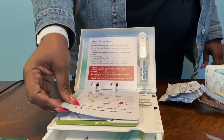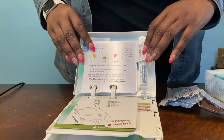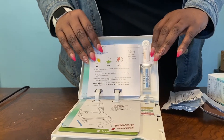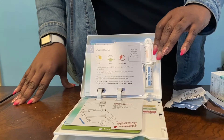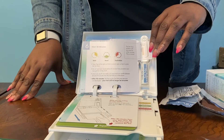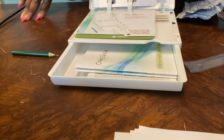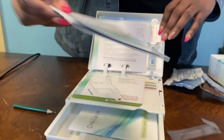Now open the flap and fold it to remain open so that it covers the test stick. You will find the flap on page six of your instruction guide. The test stick window will turn pink for a few minutes — that's okay, that's how the test works. Now while you wait 20 minutes for your results, read the booklet 'HIV Testing and Me' for information about HIV.